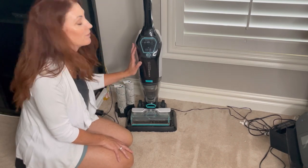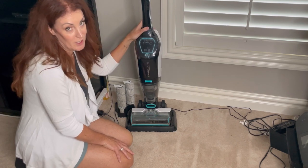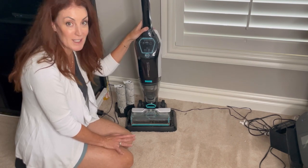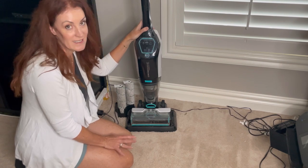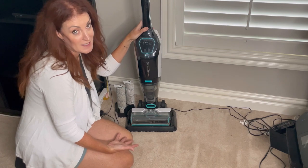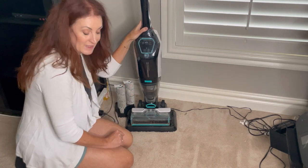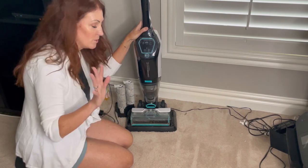This is the Bissell CrossWave Cordless Max Vacuum Floor Cleaner. When we moved into our new house, we had a lot more floor space than we've ever had before. With two kids and two dogs, I knew I needed something that was going to really help me out to keep the floors clean. I love this because it vacuums and cleans the floor at the same time, so you don't have to go over the floor twice.